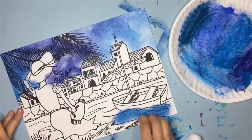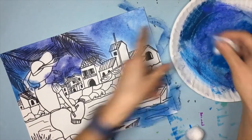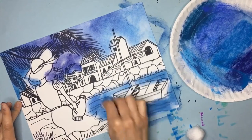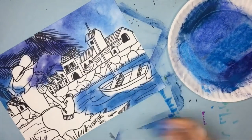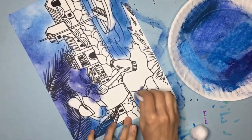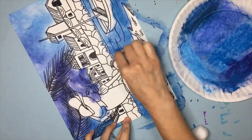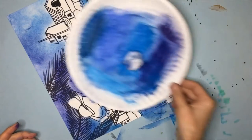Part of the charm and beauty of chalk pastel is how soft it is. It's not like oil pastel, not like paint, not like marker — it has its own unique charm. So please just let the chalk do its magic.